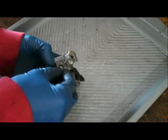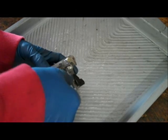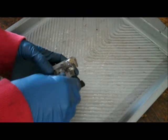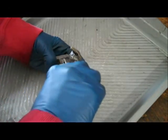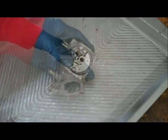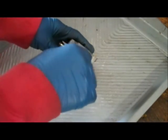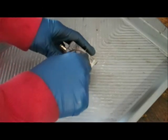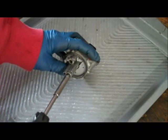Now I'm going to reinstall the adjustment screw and set it to one and a half turns out. Then I'll go ahead and put the emulsion tube back in. This doesn't need to be very tight — it just needs to be snug.